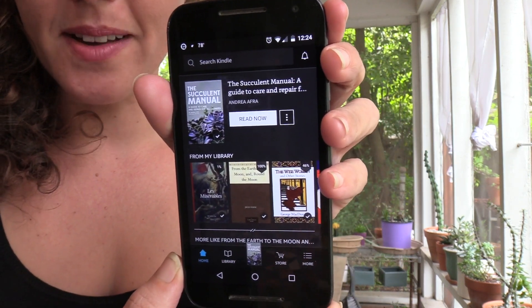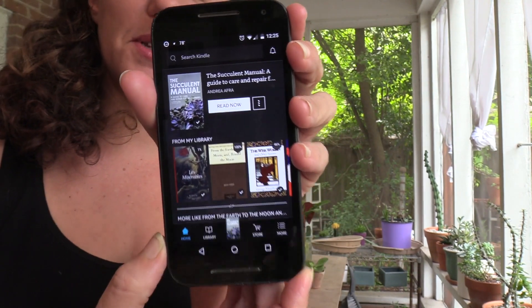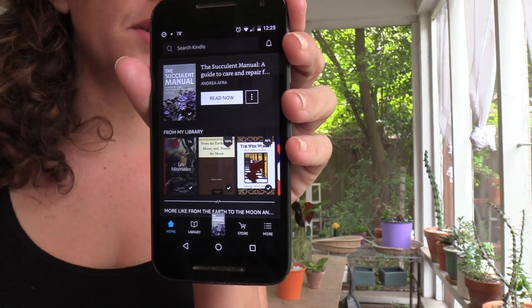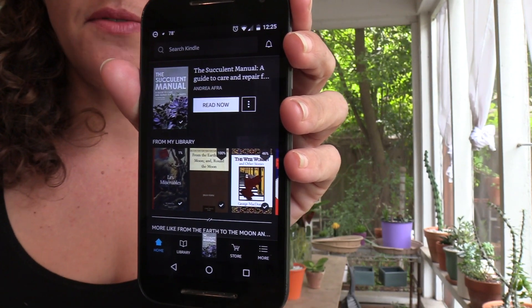See that? That's my book, The Succulent Manual: A Guide to Care and Repair for All Climates, and it's now available as an ebook on Amazon, Apple, Barnes and Noble, and a few other places. I'm going to put the link in the video description so you can see where all you can download it from.